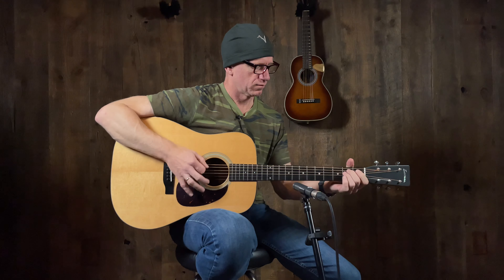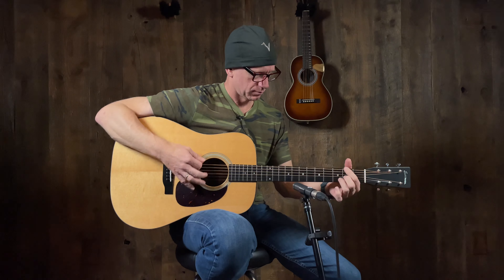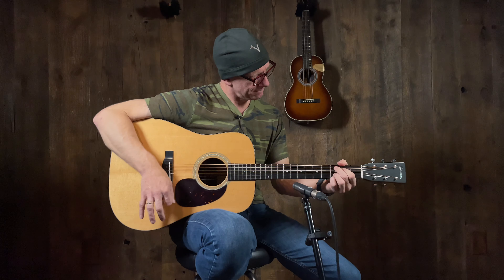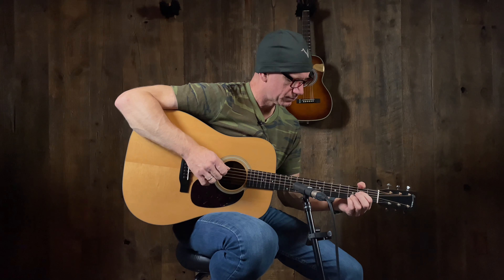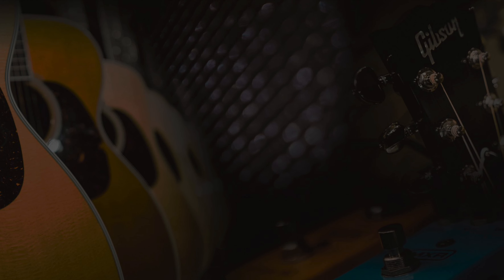We're starting out today with a couple of Eastman models, which we just haven't done in a while. This is kind of a newer model — the E6D-TC. So E6, D is dreadnought, TC is thermally cured top — basically a torified top, a cooked top; there are all kinds of names for it. It's a dreadnought with an ebony fingerboard and bridge, and mahogany back and sides.